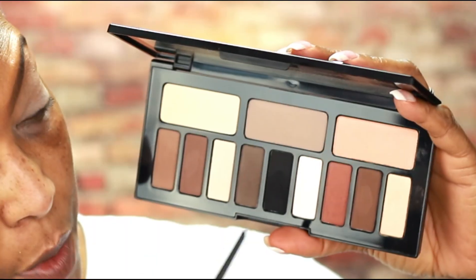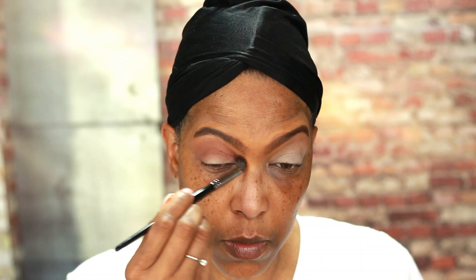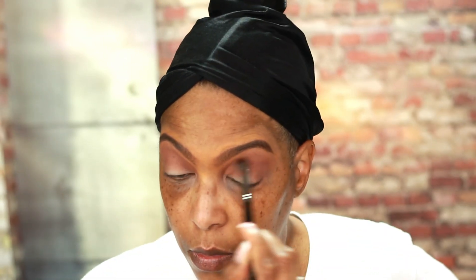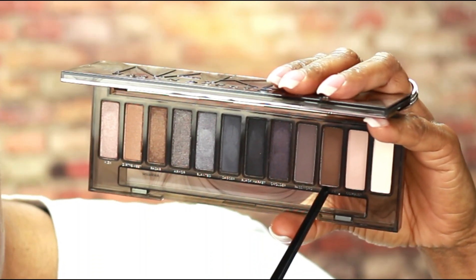I'm going to go into the Kat Von D Shade and Light Palette and use this shade right here called Succubus as my transition shade. Now I'm going to go into the Urban Decay Naked Smoky Palette and use this shade right here called Whiskey, and I'm going to apply this in my crease area — just a little bit above my natural crease line.